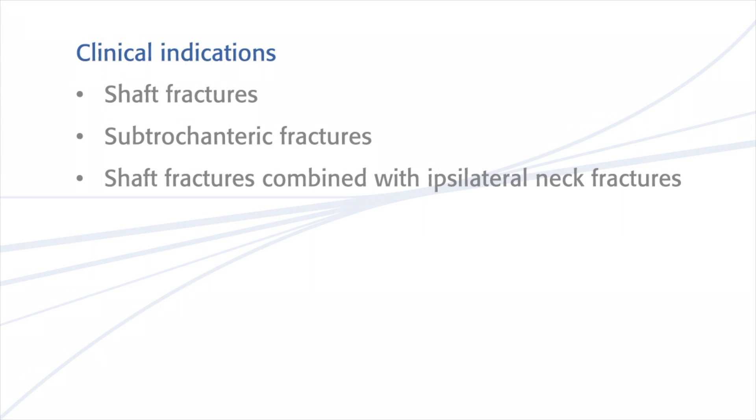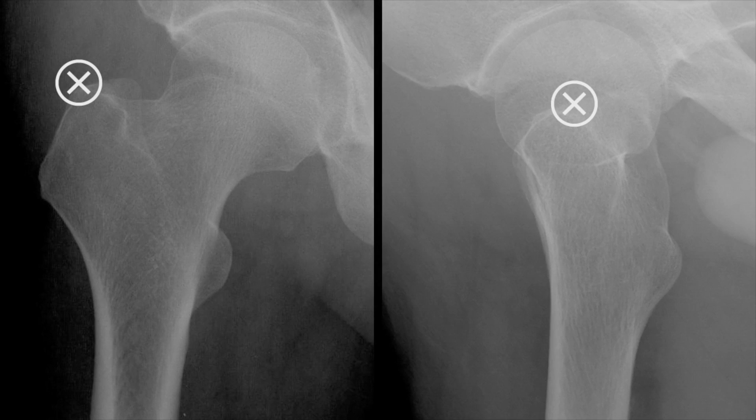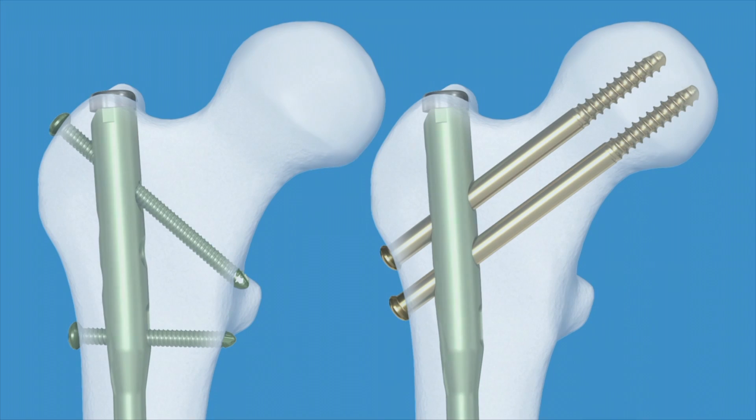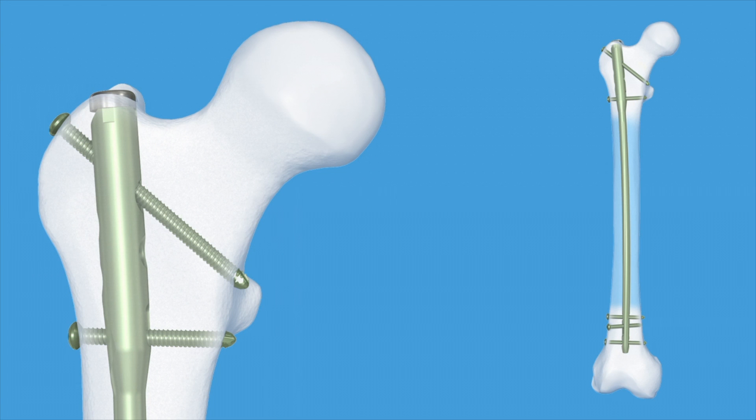The indications for the A2FN include shaft fractures, subtrochanteric fractures, and shaft fractures combined with ipsilateral neck fractures. The entry point for the A2FN is located in the greater trochanter. The clinical indications determine the type of proximal locking used. Standard locking is used with 32A, B, and C type fractures.